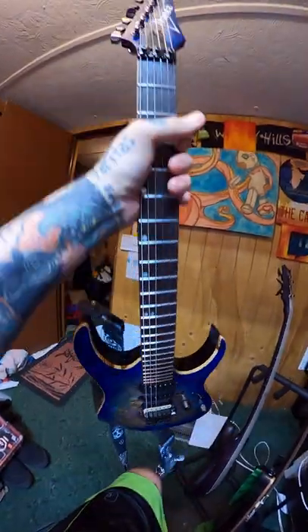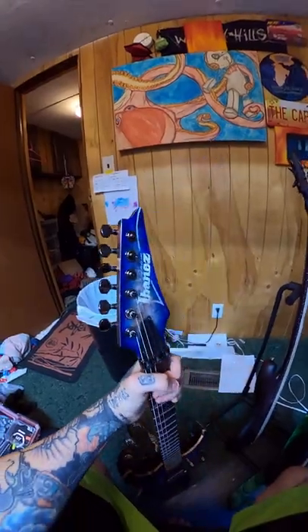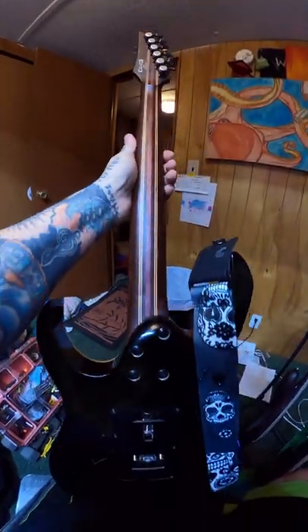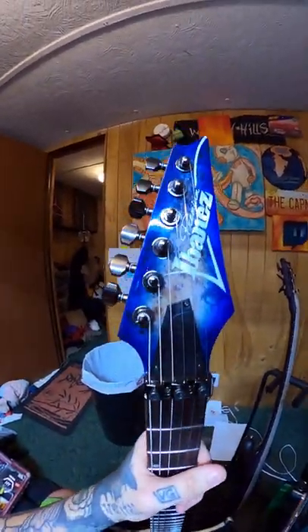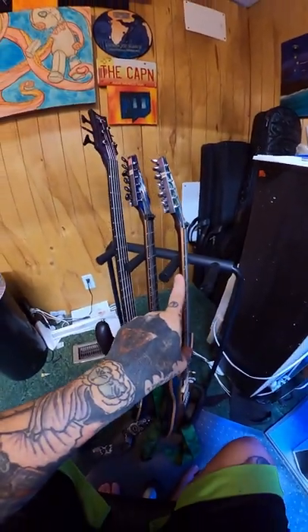This is also another Ibanez RG Premium, but this is the 1070. It's not limited or special — same neck, same everything, just a different color. This one is my Drop C Sharp, and this one is standard E-flat.